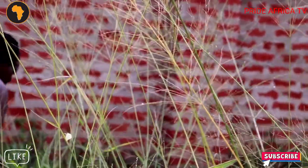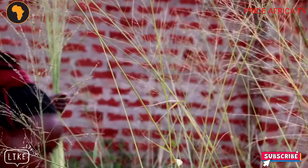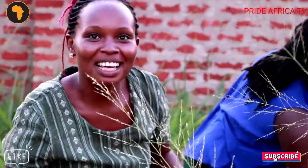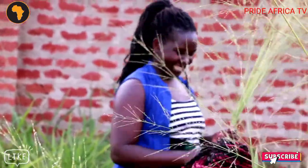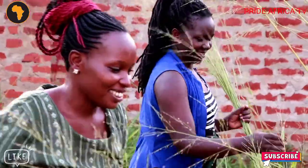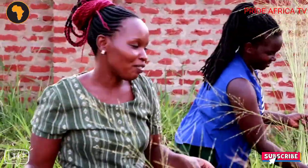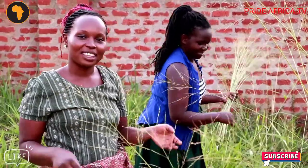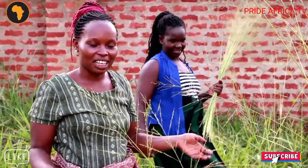Viewers, you might be wondering what's wrong with this woman in the bush. What is she doing? I'm saving money. With this economy of Uganda, you need to use your head to save. Before I forget my name, I'm Paul Dagnis. Welcome to today's video. That is how it survives in Africa.